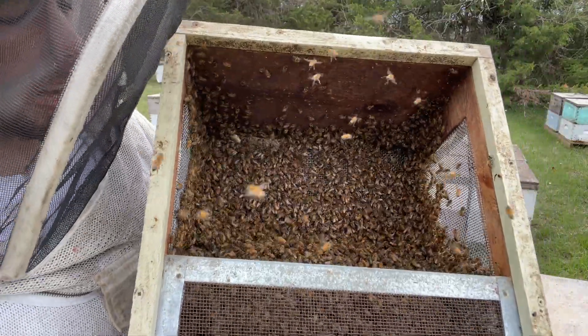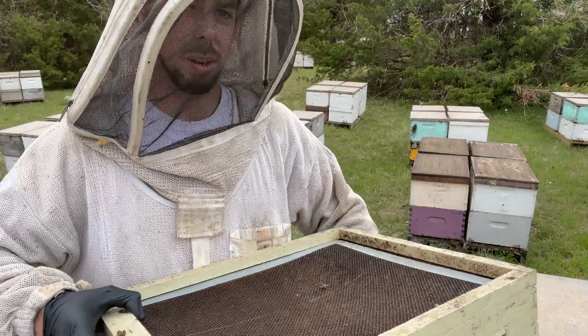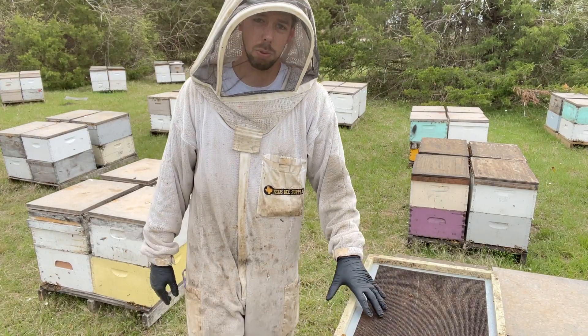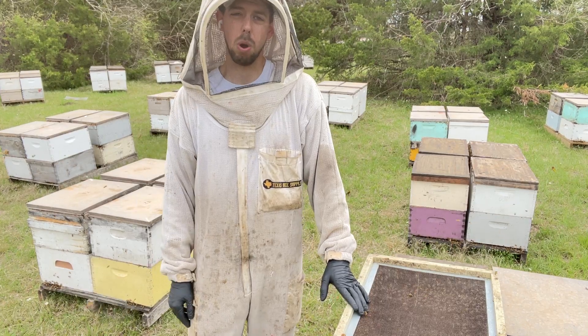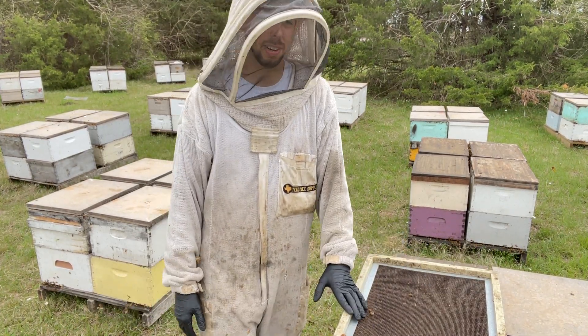We'll keep these in the shade because these bees will overheat very quickly, but having screen on all sides really helps keep them cool. We'll give them some water and use them later today or tomorrow when we're checking back on our nooks and splits. Yeah, cool stuff that we do there.